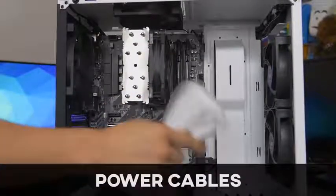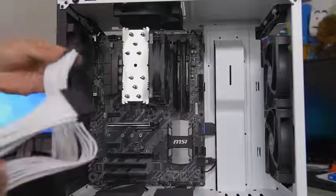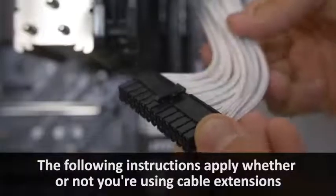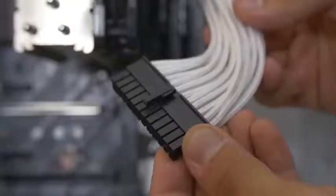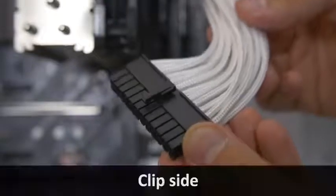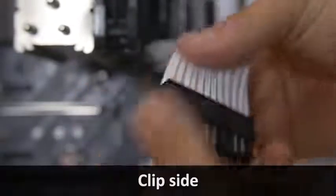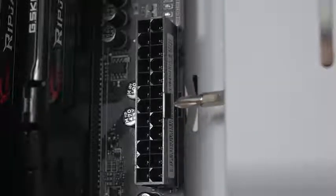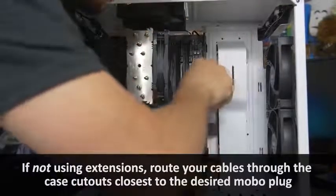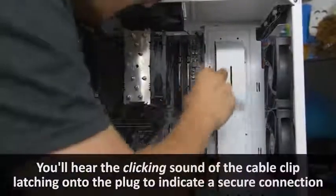Now we're plugging in our bigger connectors — certainly much bigger than the front panel connectors or the fan headers. Starting with the 24-pin ATX — this is our supplemental motherboard power connector, and it's the big, fat, chunky one. It's hard to miss — 24 pins, if you want to count them. You'll notice there's a clip on one side and no clip on the other. There will be a little latch on one side of the connector, so the clip will go on that side. These are keyed and will only go in one way.